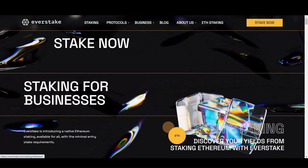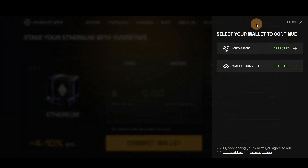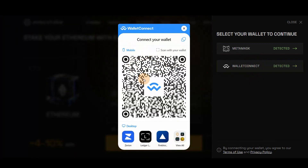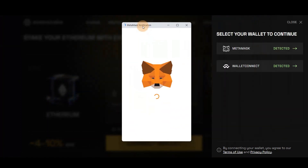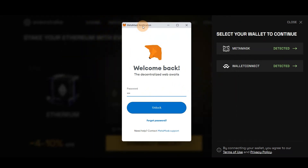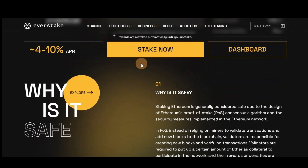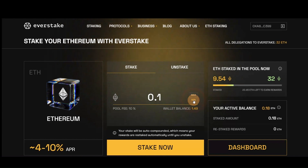First, go to the Ethereum staking page on the Everstake website. Next, connect your Ethereum wallet by clicking Connect. You can scan the QR code from your mobile wallet or use wallet extensions such as MetaMask, Ledger, or others. After you connect your Ethereum wallet, the staking option becomes available. Enter the amount of Ethereum you want to stake and press the Stake button.